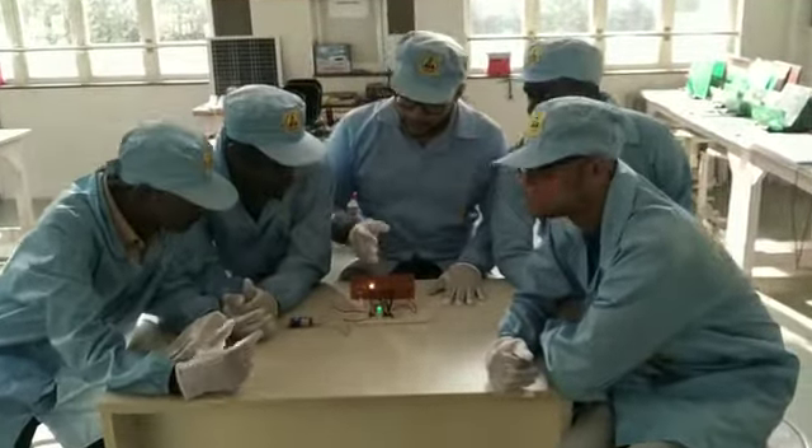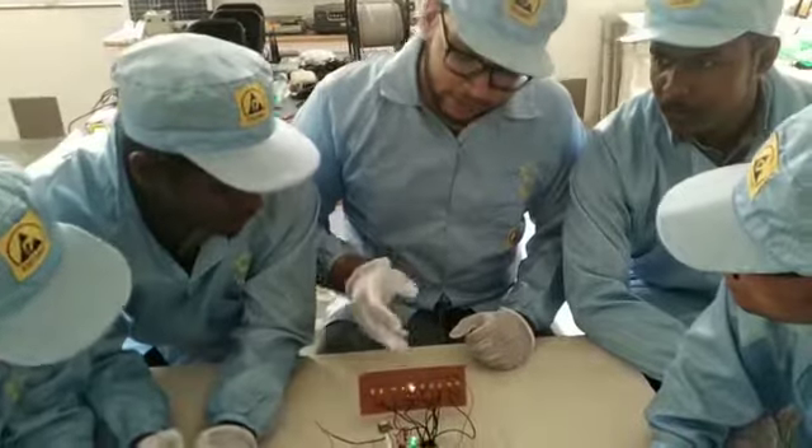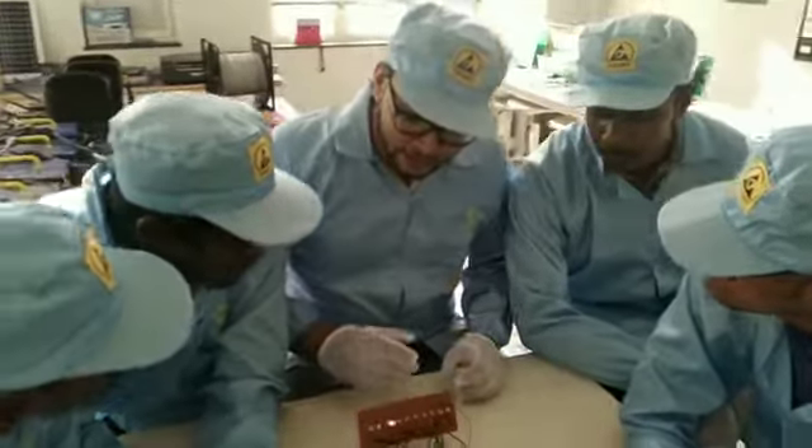Hi Art. What we have made here is a chaser LED circuit, and we have used 11 LED lights. The ICs used here are the 4017 IC and the 555 IC.